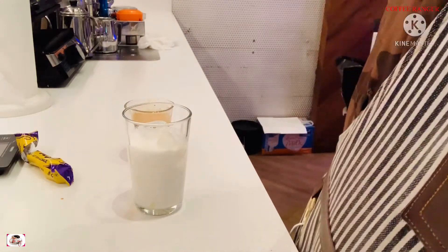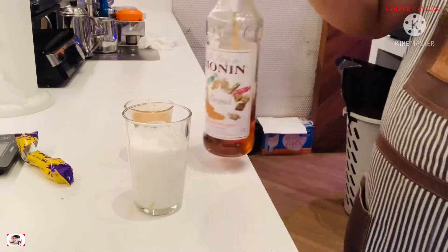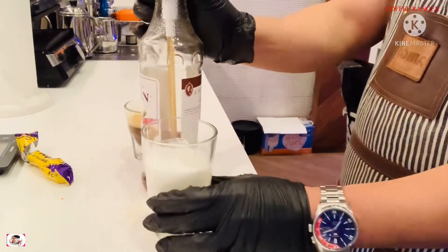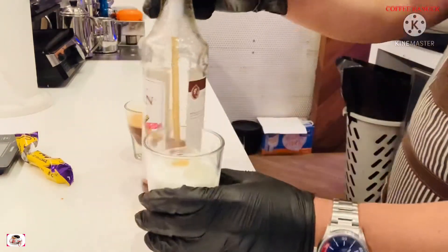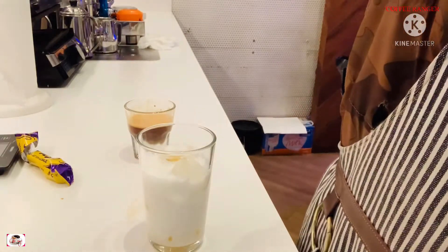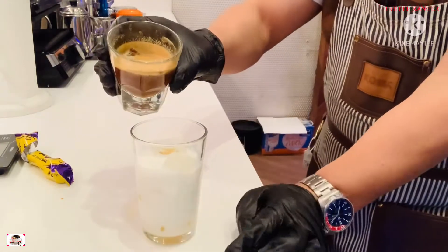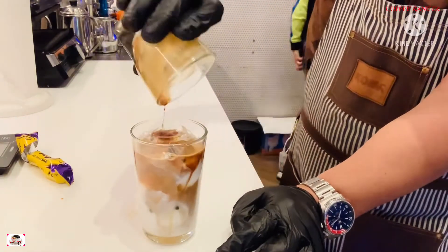After that, I'm going to add the caramel — one pump of caramel. It's up to you if you want one, two, or three pumps, but putting more caramel will make it really sweet. Now I'm going to add my espresso with flakes.